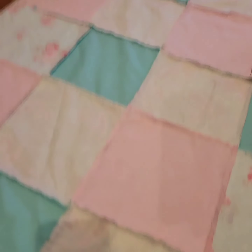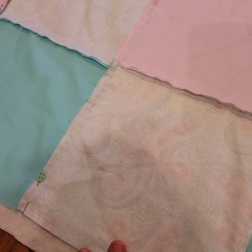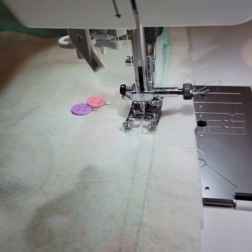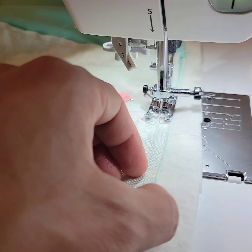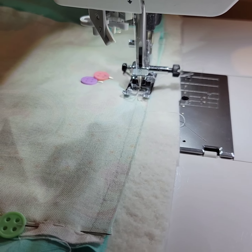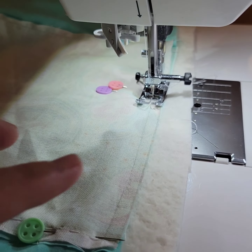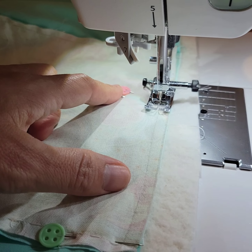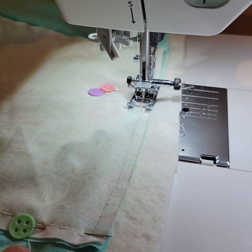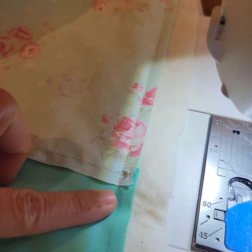I'm taking this to the regular domestic sit-down machine to do a seam all the way around, leaving myself a gap of about eight inches so I can flip it inside out. I decided to go with a 3/8 inch seam to give a little more secure seam allowance. I marked with two pins where I begin and end so I don't accidentally close the whole thing — two pins is start and stop in Jacqueline code.